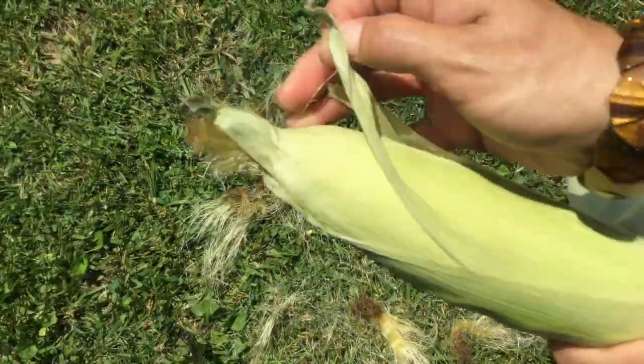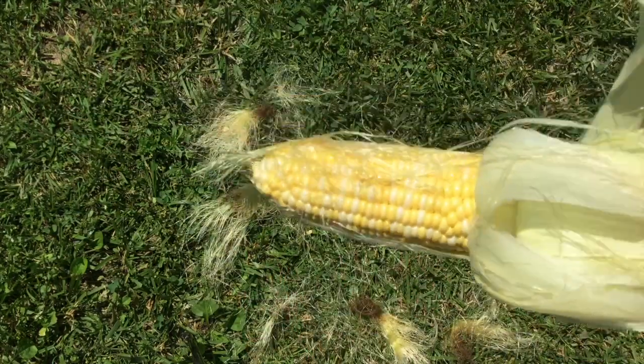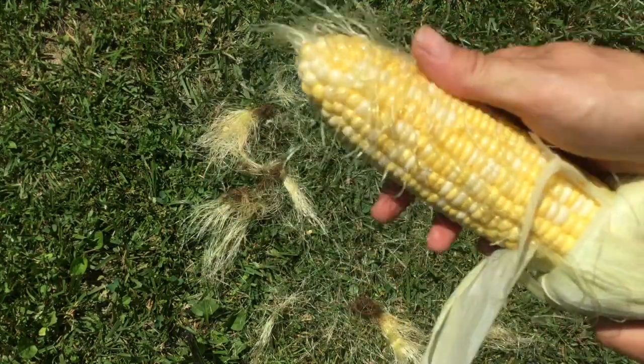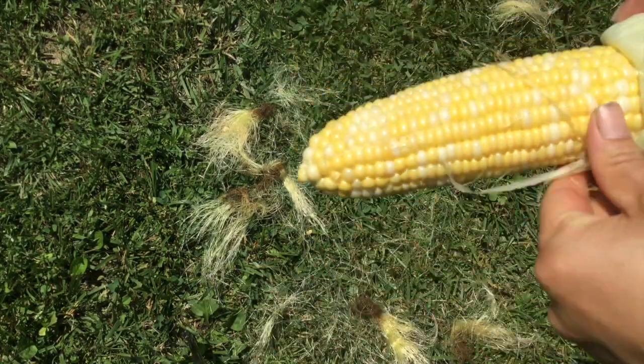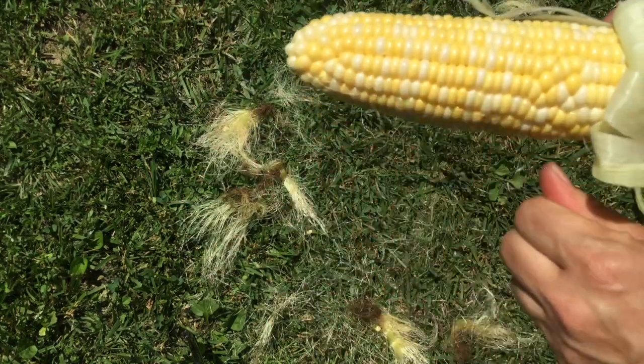Let me demonstrate how to do another piece — peeling the husk back, exposing the corn and the silk, and then removing the silk. You're just going to keep repeating this process until you've finished all of the corn you have to grill.